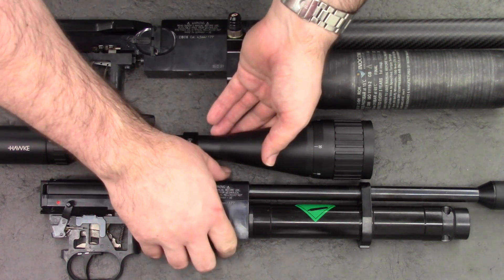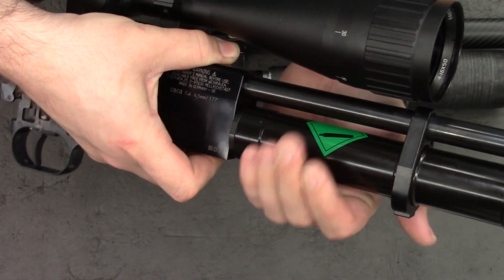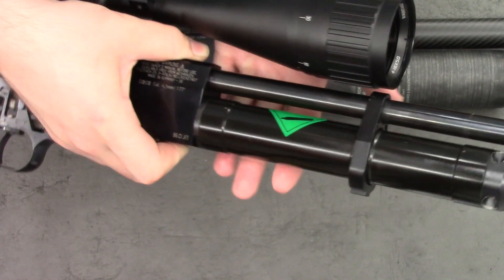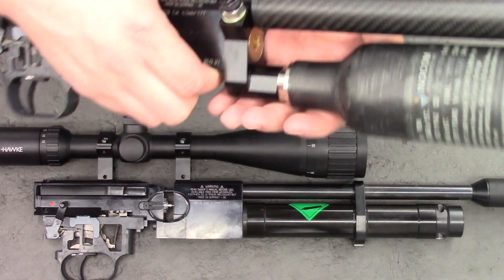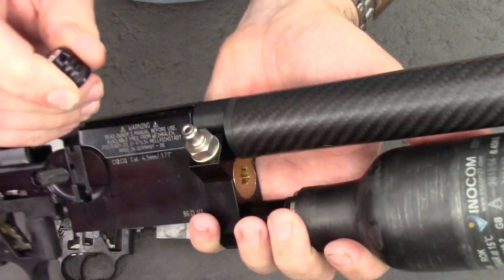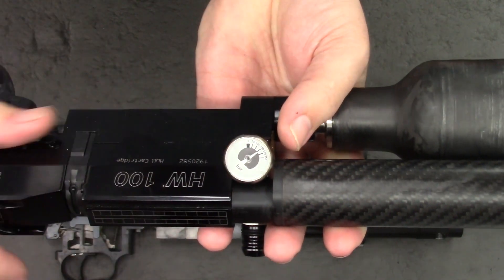We see the block in the bottom here — we have the air cylinder, and if we wanted to, we could unscrew this at the moment. This one is currently empty; it's got a small leak that I'm going to have to fix in a later video. The air cylinder just screws into the block. If we take a look at the buddy bottle system, we see it has a fill adapter on one side — just a Foster quick fitting — and on the other side it has a pressure gauge which reads bottle pressure.